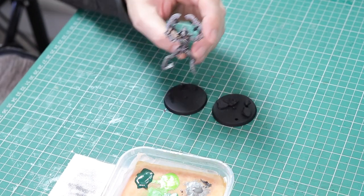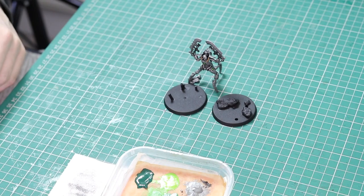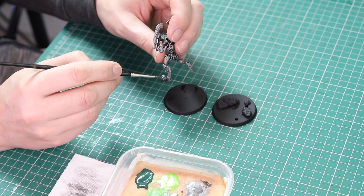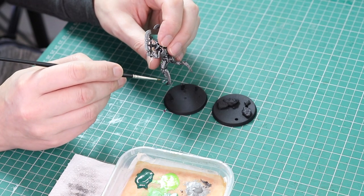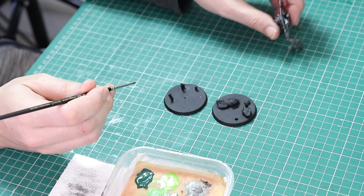Now I'm going to work on the bases before I do the weapons. I've got Caliban Green on my wet palette and I'm going to paint all of the rocks, all of the crystals, and any other areas I want to be green — that could be on the plasma site, and there are some little buildings I'm going to paint green as well. It's a watered down paint and I'll do two coats.